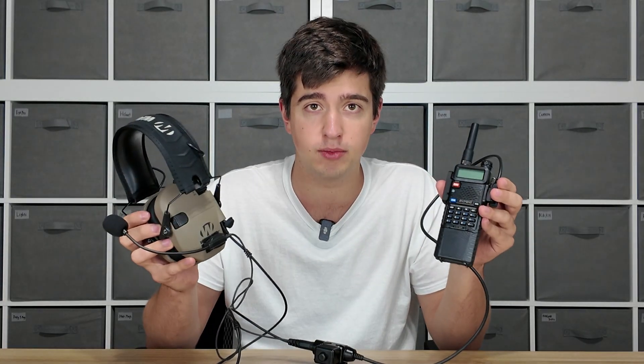The reason this is so important is because a lot of you guys probably already have something like a UV5R radio laying around like I did, and you might already be using electronic hearing protection like these Walker's Razors, and you just want to connect comms between them without having to buy a whole new comms headset.